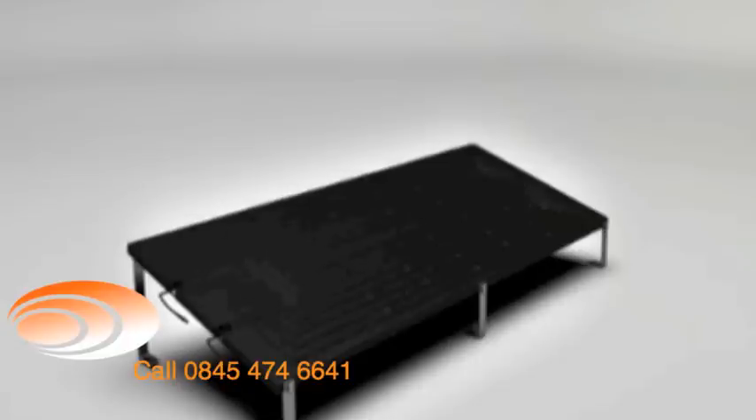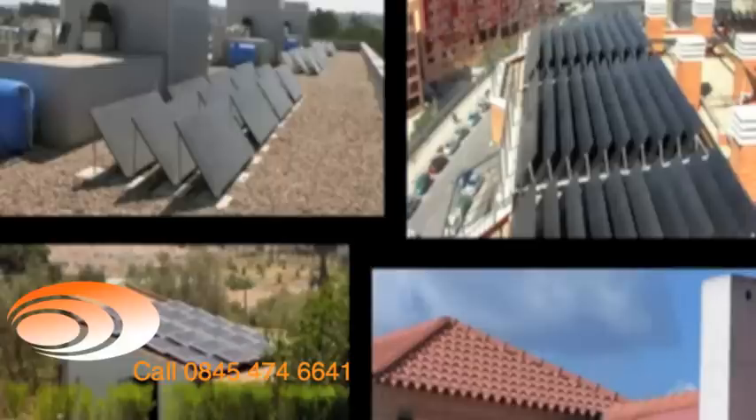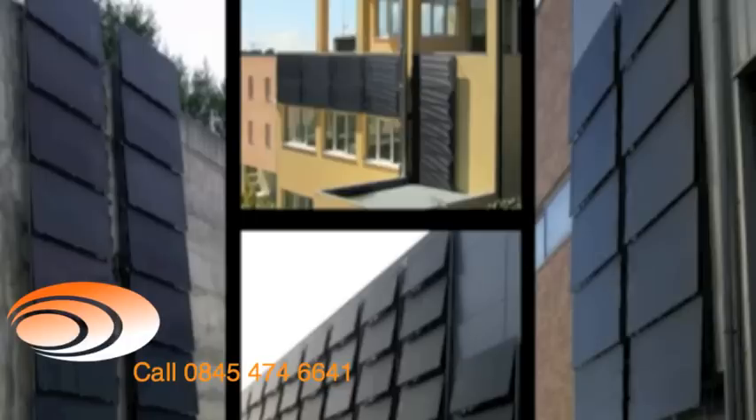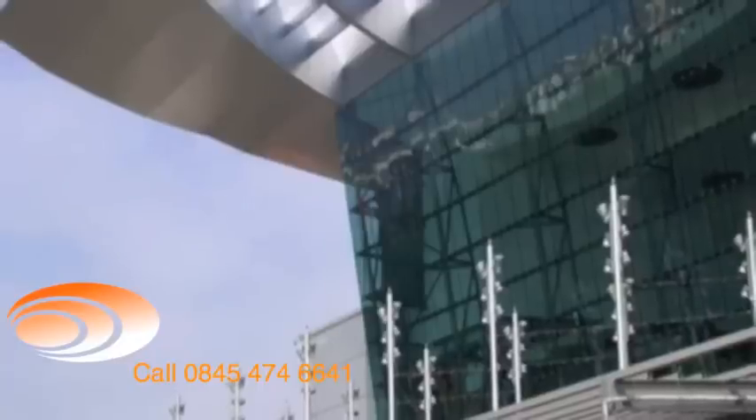The technical component of the installation should always be balanced with the aesthetic component, which is why the panels should be installed on rooftops, verandas, walls, the ground, or other locations best suited to sun exposure.